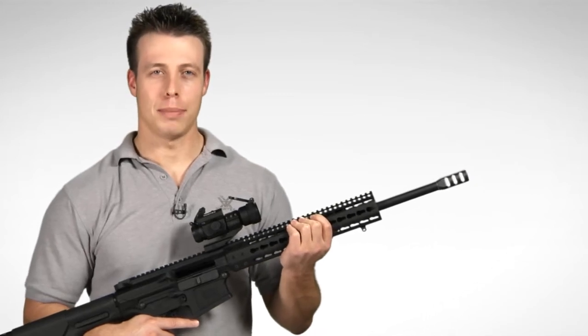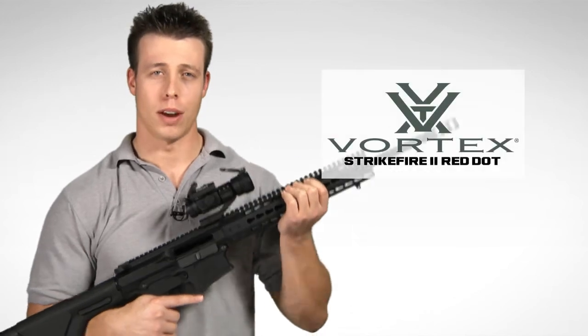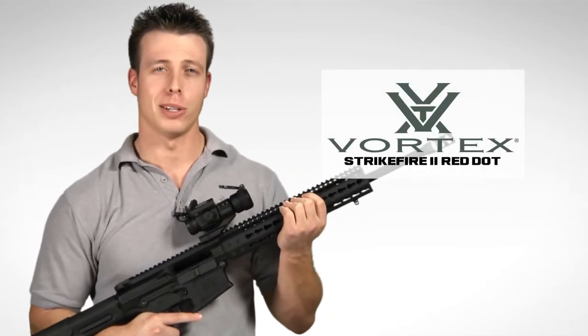Hey, I'm Jimmy over at Vortex Optics and we're here today to have a look at the very popular, very versatile Strike Fire 2 Red Dot Sight. So let's get to it.